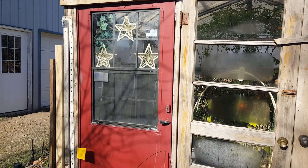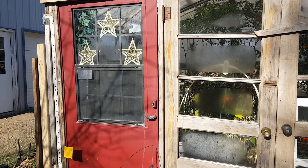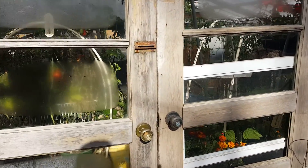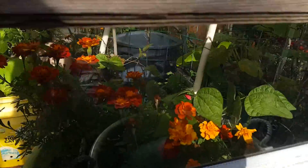Hi, this is the second video for Saturday the 29th. Let's take a look at what's going on in the greenhouses because I know somebody's going to ask. So let's get in the greenhouse.